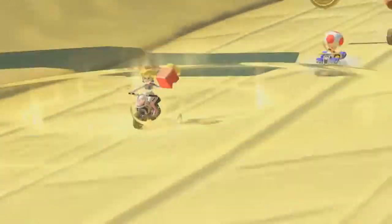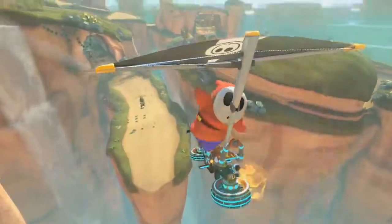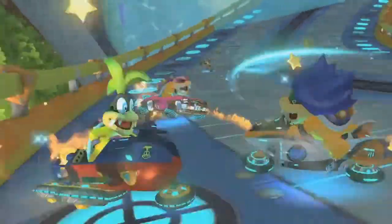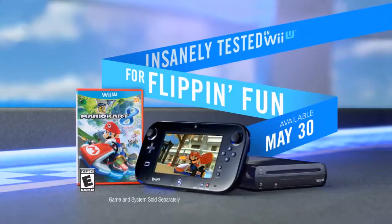The all-new Super Horn. You can use it in Mario Kart 8. Every cart, every track, every item has been insanely tested for flippin' fun. Mario Kart 8, only on Wii U. Rated E for everyone.